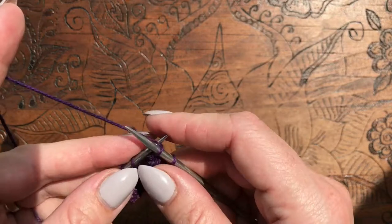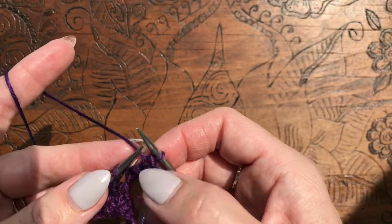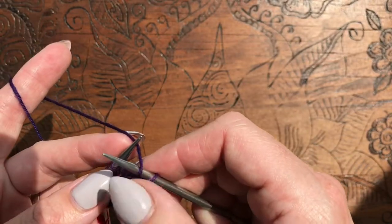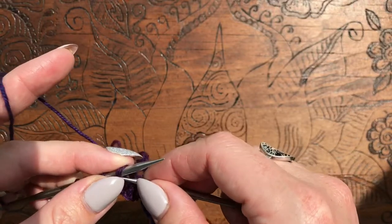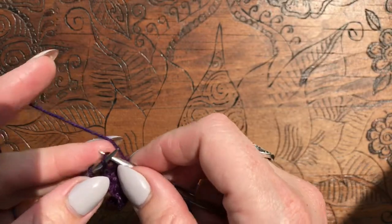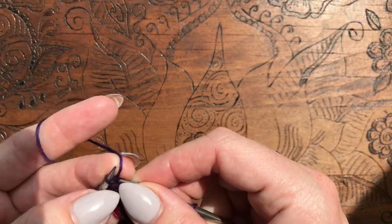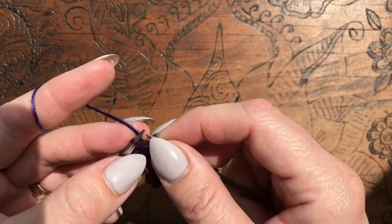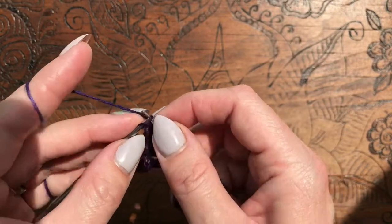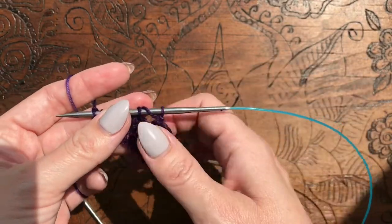You keep going until you get to that worked yarn over — you see it there? That means stop binding off. You're going to do a yarn over here, and then an SSK, which for me is just knit two together through the back loops. And then knit across. The last stitch you need to knit into the front and back. And there you go — now we've got two fringes, and then you just repeat that pattern.